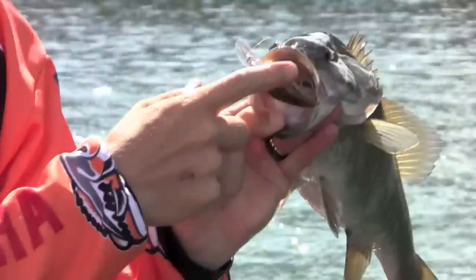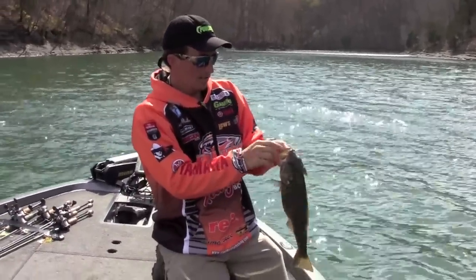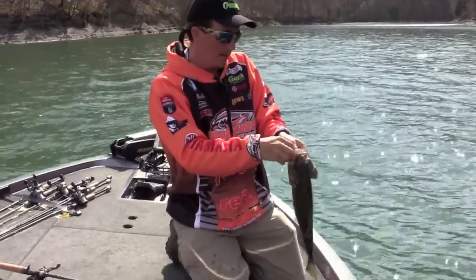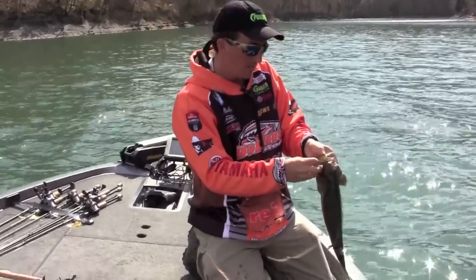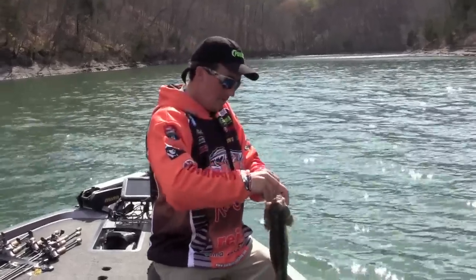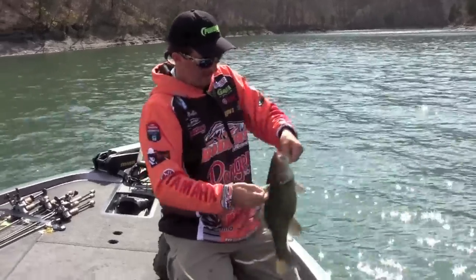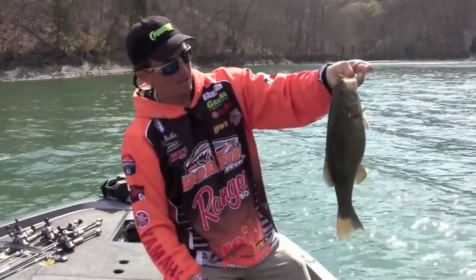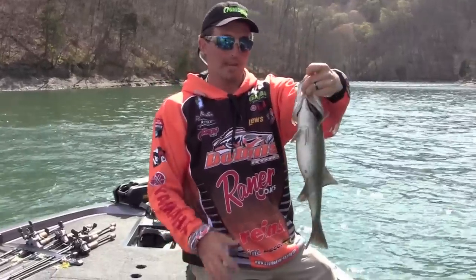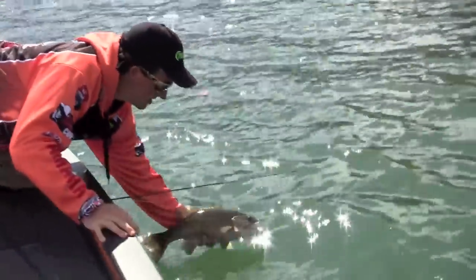That clear water is deceptive, but that's still a good fish any day of the week. When you've got clear water and high skies, natural and translucent colors are the ticket. In clear water there are two things you have to do: choose a natural presentation, but also use speed. I'm fishing this thing pretty fast. Water temperature right here is in the mid-50s and these fish — you get it around them and it's just on. That's a beautiful Dale Hollow Lake smallmouth. They have the build of a Great Lakes fish. What an incredible fishery.